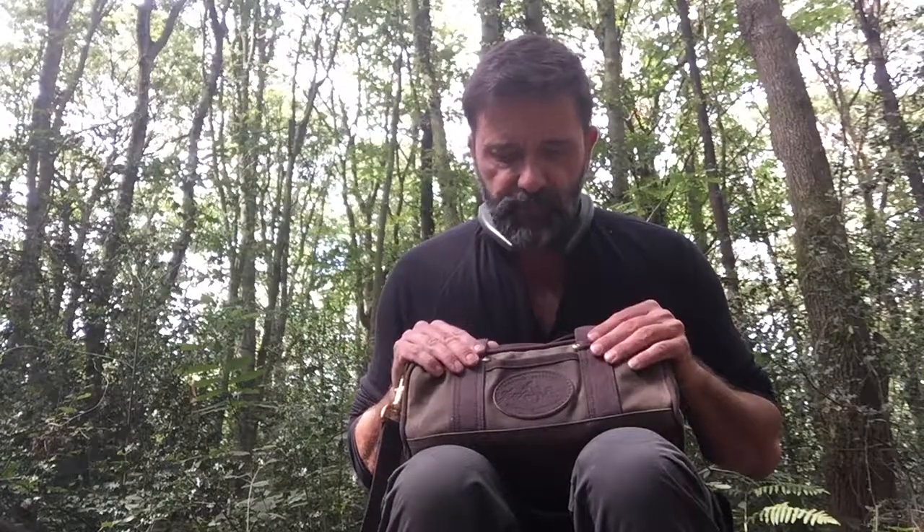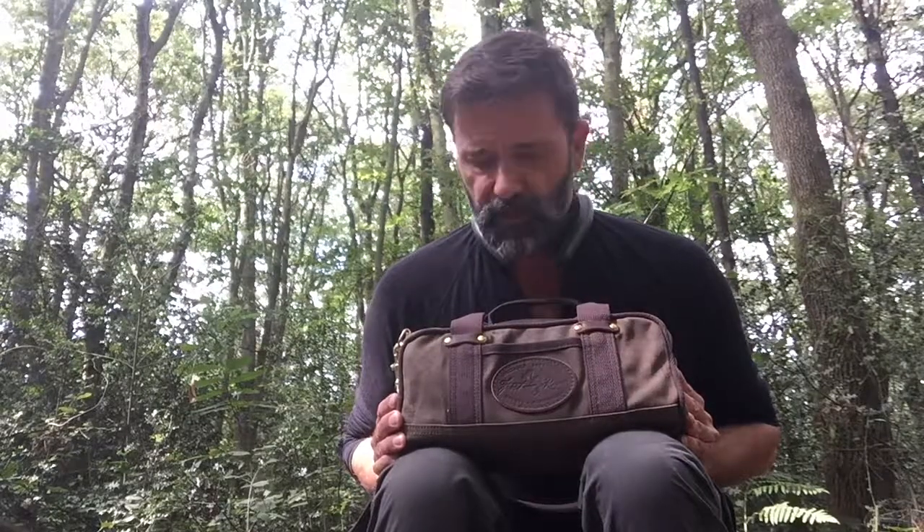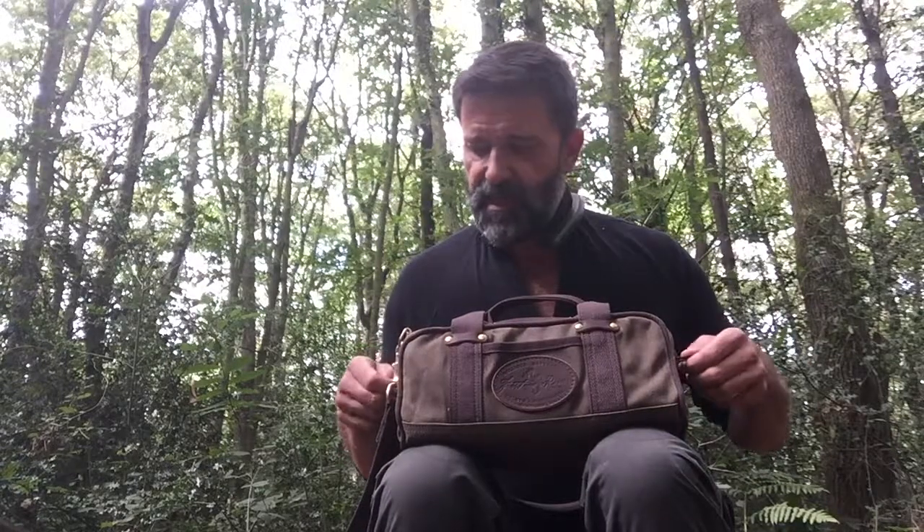Importantly, this bag is versatile. Whether you're shooting on a driven pheasant shoot wearing your plus fours and tweeds, or whether, like me, you like a bit of rough shooting and you're in your camo gear walking around the woods, or going to the range — it's going to look the part. And it does. It really is a fantastic bag.